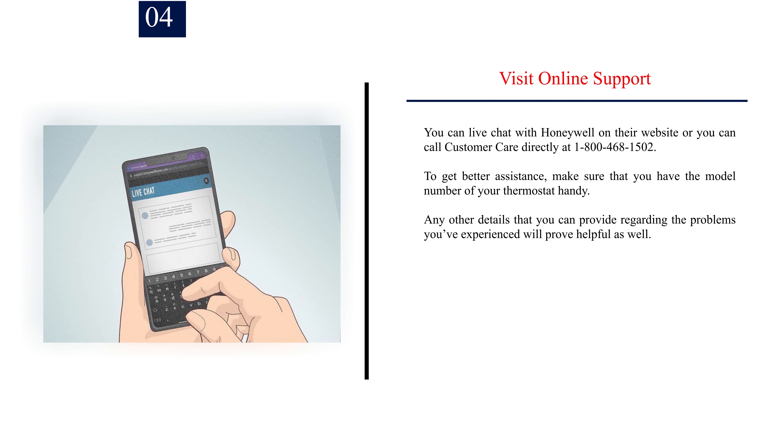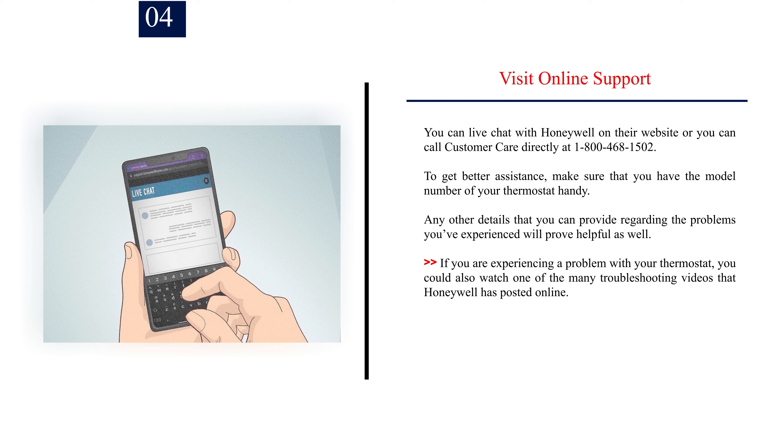Number 4: Visit online support. You can live chat with Honeywell on their website or you can call customer care directly at 1-800-468-1502. To get better assistance, make sure that you have the model number of your thermostat handy. Any other details that you can provide regarding the problems you've experienced will prove helpful as well. If you are experiencing a problem with your thermostat, you could also watch one of the many troubleshooting videos that Honeywell has posted online.